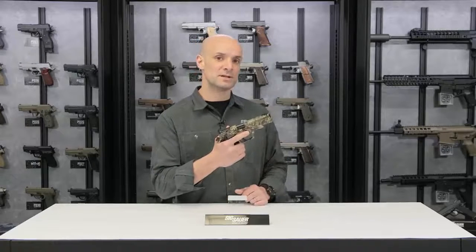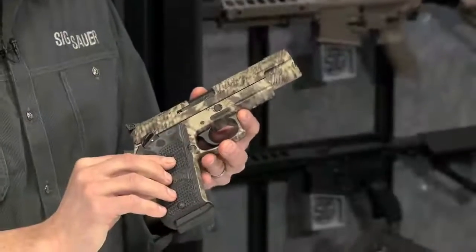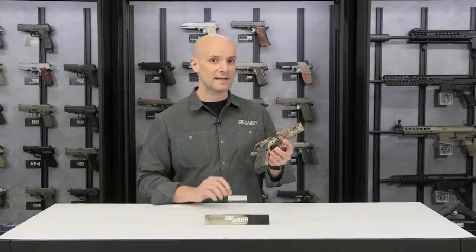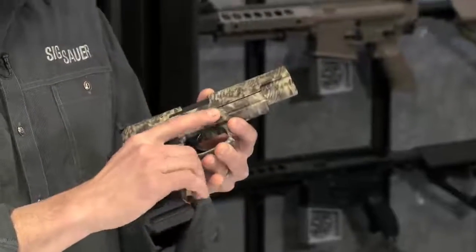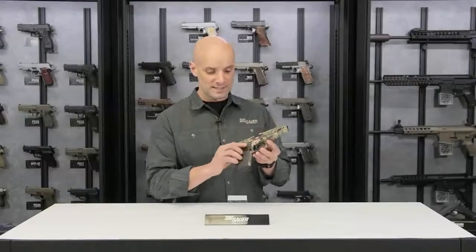With a solid stainless steel frame, it really tames that bore just a little bit. So it's a good suitable pistol for medium game — say, whitetails or wild boars, things like that — this would be a pretty good choice. Handgun hunting is certainly gaining a lot of popularity. It's got custom G10 grips on it with really aggressive texture, so it's going to stick to your hand real well.